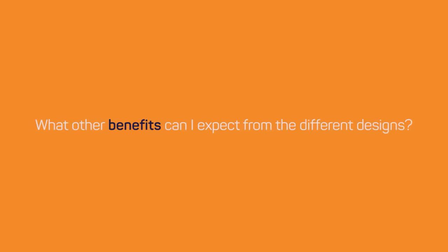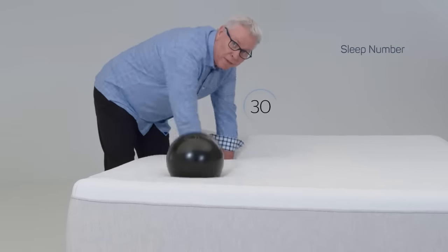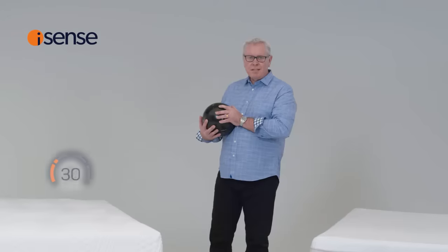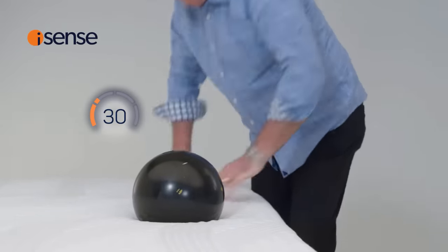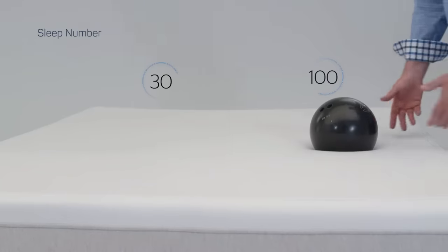Other than improved support, what other benefits can I expect from the different designs? For that answer, let's take a look at how the core technology performs. Air is quite disruptive — movement on one part of the bed easily transfers to other parts of the bed. Watch what happens to the bowling ball when we apply pressure to the mattress. Because iSense has six chambers on either side nestled into the foam, motion is absorbed by the foam. I like to call the middle of the bed the cuddle zone. When one person's on a firm setting and the other's on a soft setting, it tends to create a ledge in the middle of the bed, as demonstrated by the bowling ball.